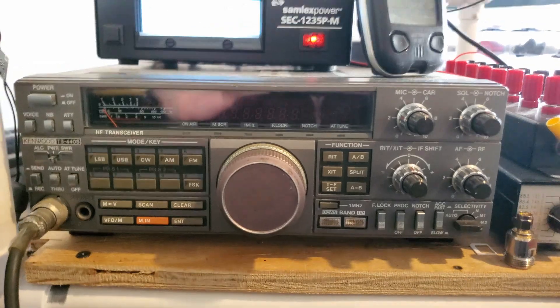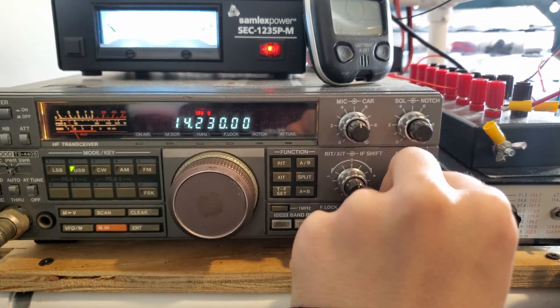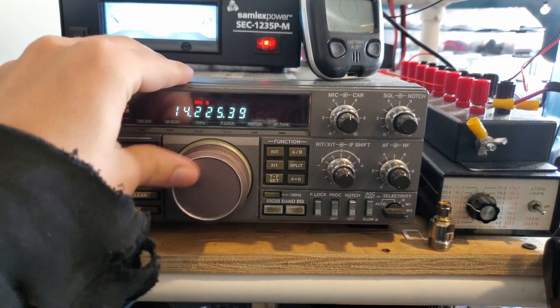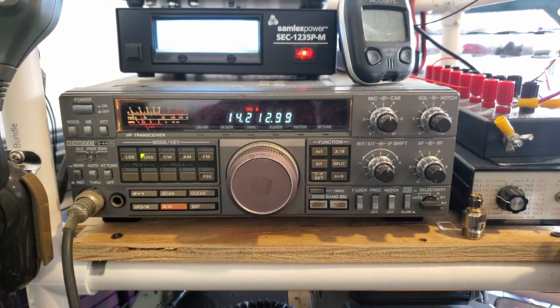The main HF rig we have here is a Kenwood TS440S. It still works nice and good — I was doing some slow scan TV earlier. I got this for about a hundred bucks at the swap shop because we thought it didn't work, but it turns out it works fine.